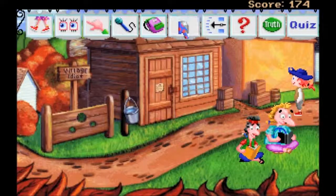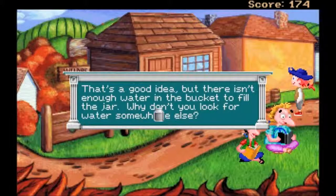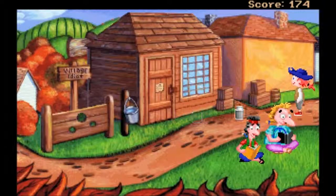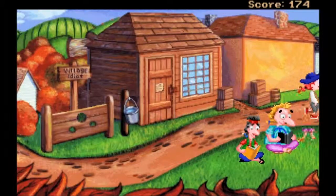Let's fill this with water. That's a good idea - but there isn't enough water in the bucket to fill the jar. Why don't you look for water somewhere else. Oh you fucking son of a bitch! I don't know who I'm talking to but - fucking Jesus!